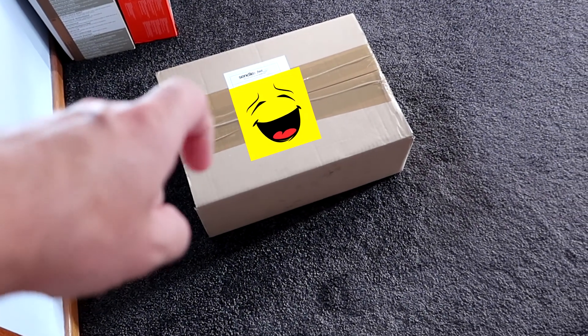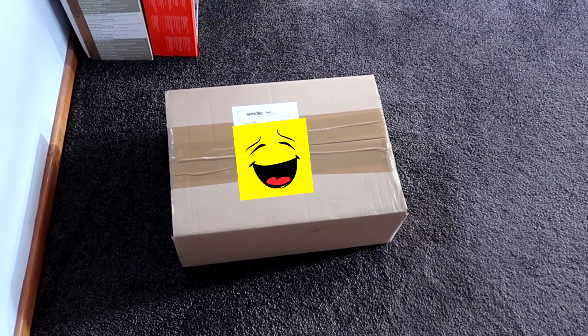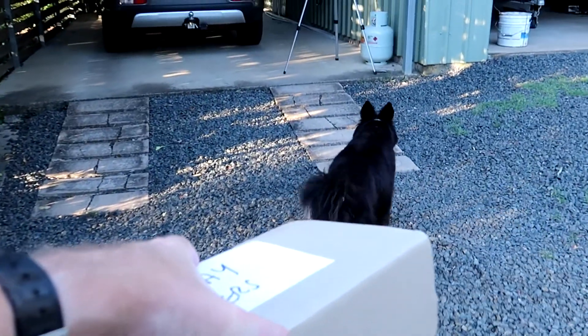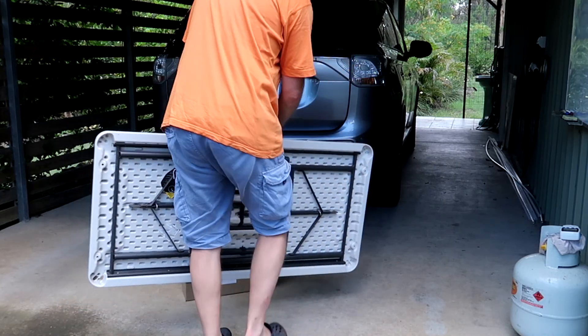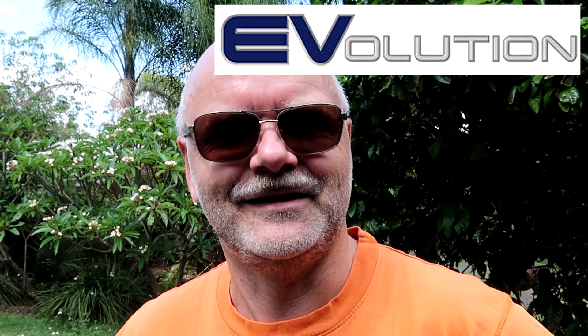I just came home and found this little package in my room here in my office, and I'm very keen to unpack this one. Tobi is helping me with the parcel. Unboxing and first look at the portable switchable EVSE from Evolution Australia.